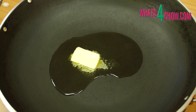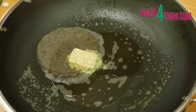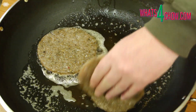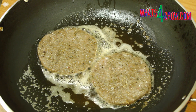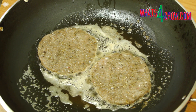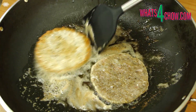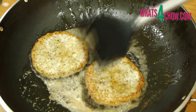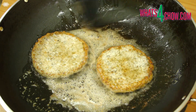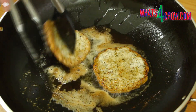Place 30g of butter and 30ml oil in a large pan and heat this over medium-high heat. Add the patties to the pan and fry them for 2 minutes. Flip the patties and fry them for a further 2 minutes. Flip the patties again and fry for a further 2 minutes, then flip again and fry for a further 60 seconds.